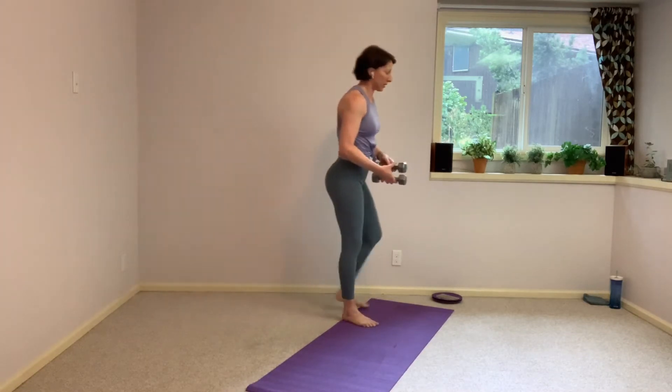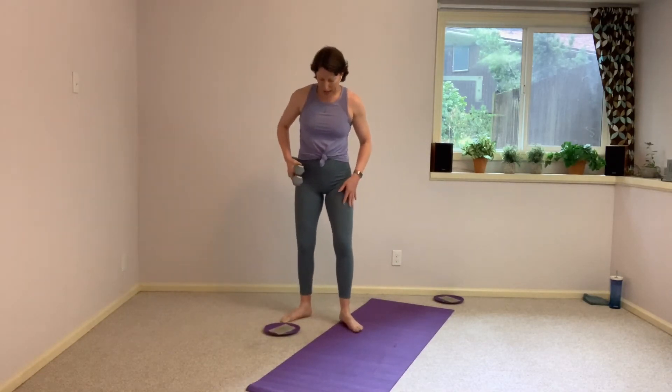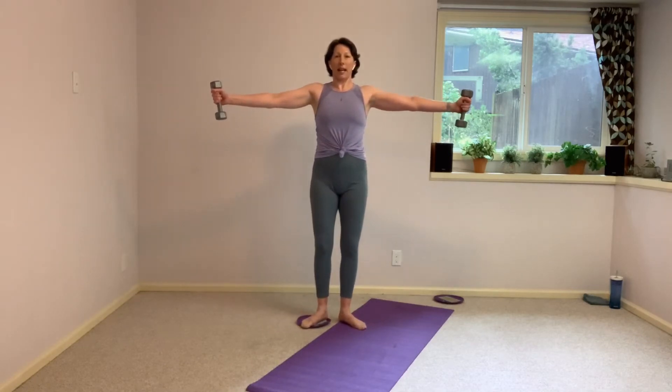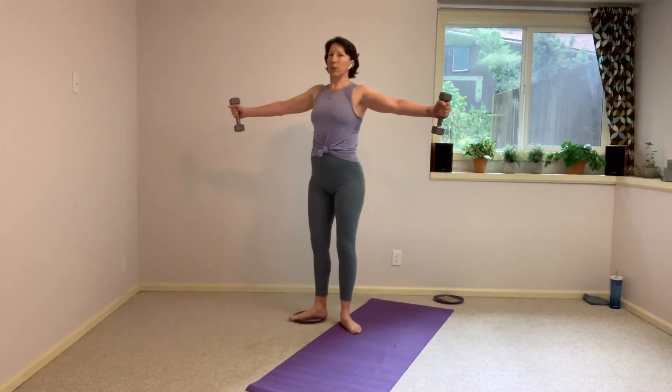We're going to hang on to those weights. I want you to grab one single glider. So we're going to have the right foot on the mat, left foot goes on that glider. We're coming to that turned out position again — legs are going to stay straight here. I want you to open your arms to a T. As you slide out on that left leg, arms come in front. And slide it back in. Taking our weight evenly between those legs. And squeeze.